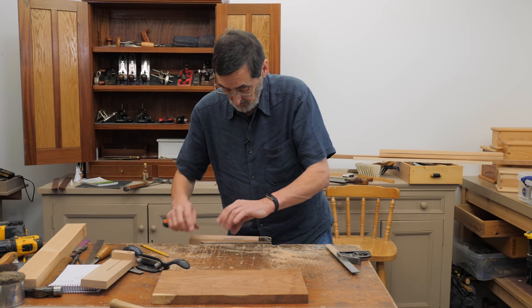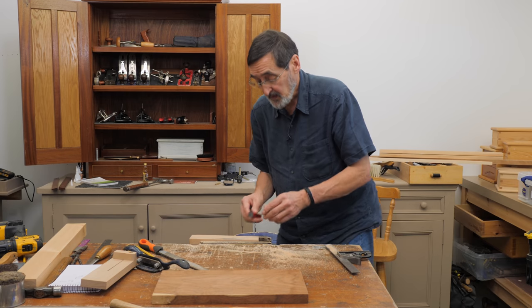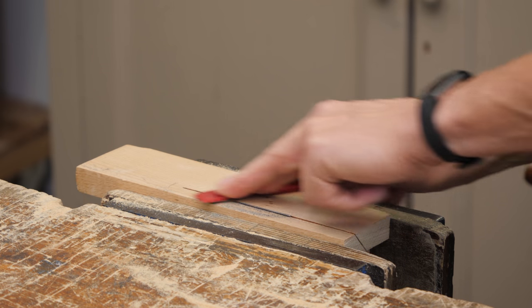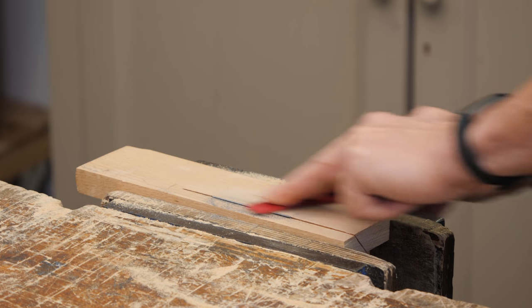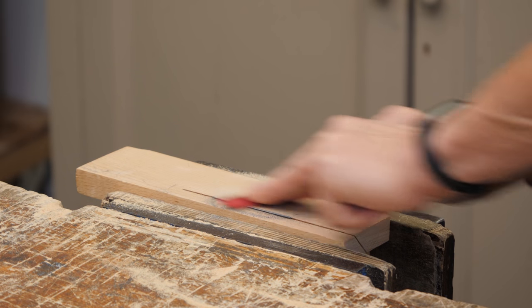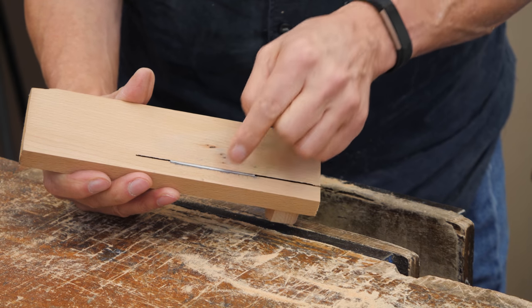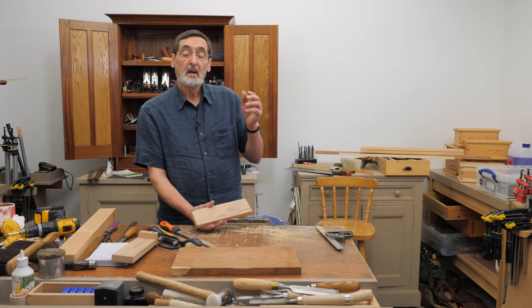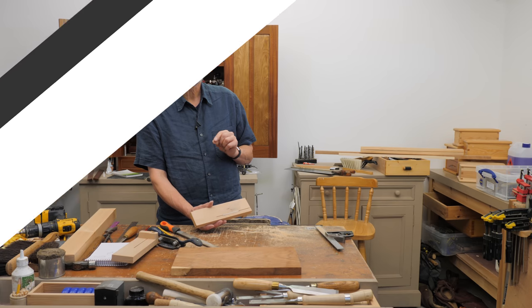Now we're ready to hone this bevel. You could use very fine abrasive paper on a block of wood, but I'm just using diamond plates and I'll just polish this now. I'm honing to 1200 grit, which gives me the polished edge I want. That's basically the work of getting the bevel done — it's nice and smooth. It will be a sharp edge, but there's a burr on the other side, so now we're going to take it out of the holder and polish up the big flat face to remove the burr on the diamond plates, then we'll turn the edge.